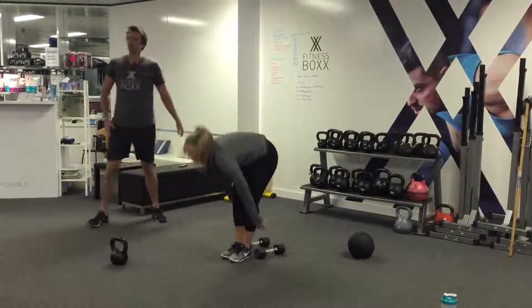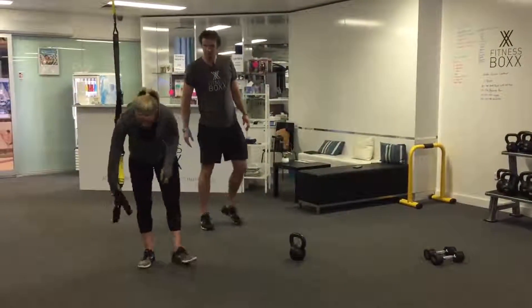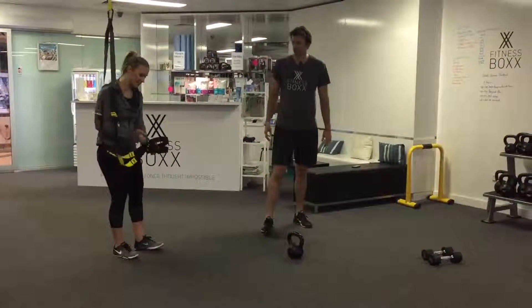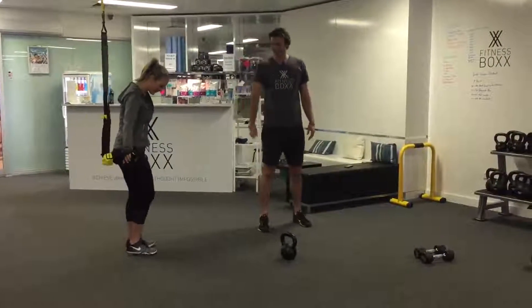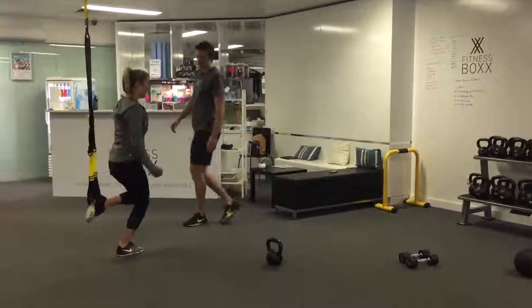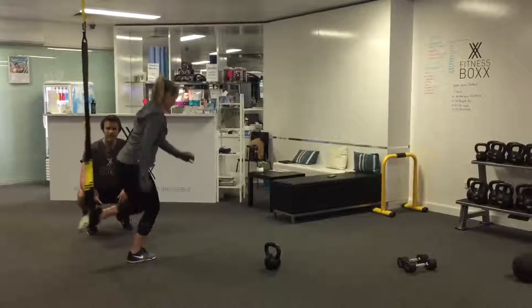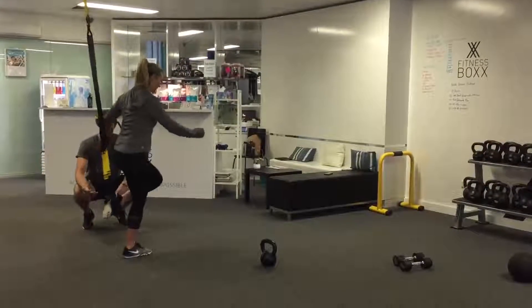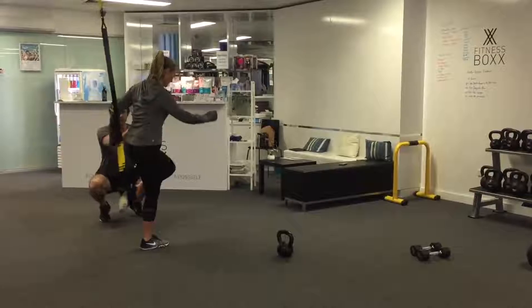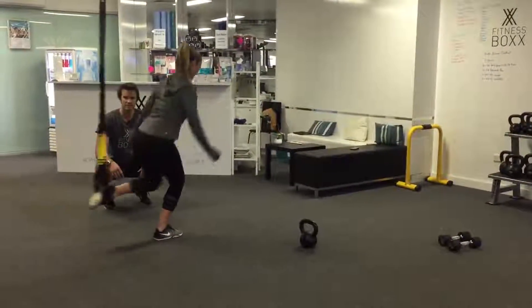Then we're going into our TRX lunge. You're going to grab the handle with one hand and place the opposite foot into the TRX. From there you're on one leg, and you reach back aiming to get that knee nice and close to the ground. We're working a little bit of balance, and we can add a knee drive — bringing that knee up — if we want, nice and controlled.